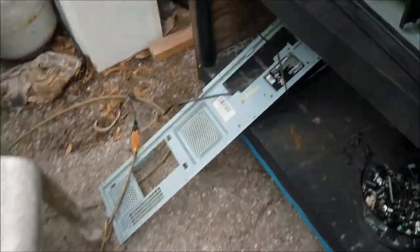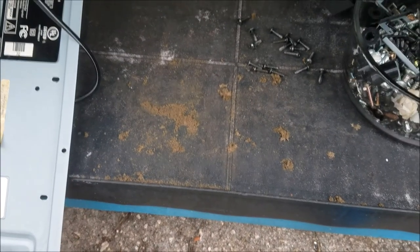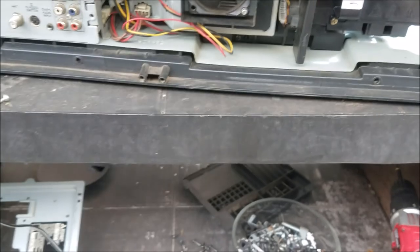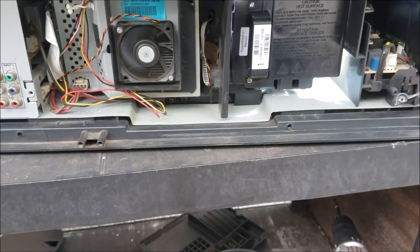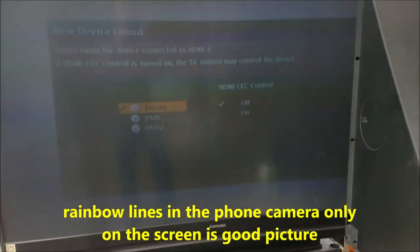The TV works now. That's how much dust was inside it.